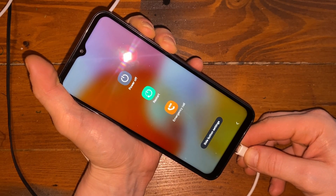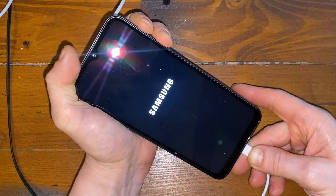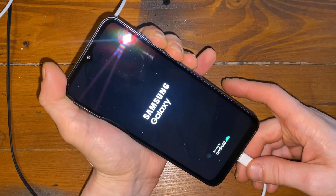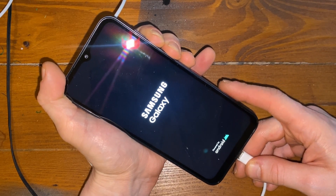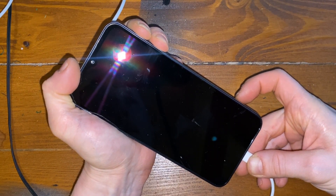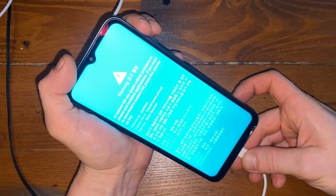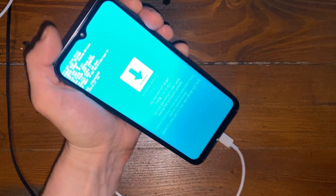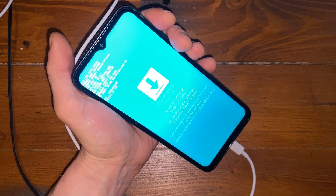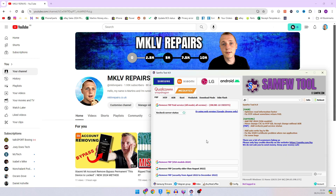It will boot into download mode. As you can see it didn't work the first time, so let's do it again. And boom — it's done. This basically allows you to enter download mode. As soon as we are in download mode, let's go to the computer. As always, subscribe and turn on the notification bell.